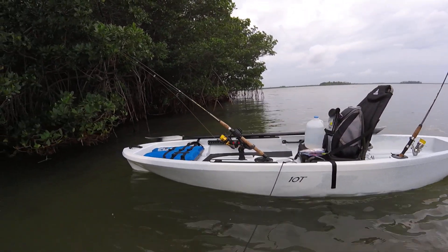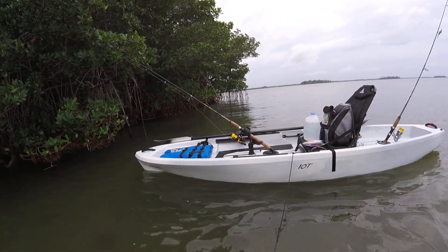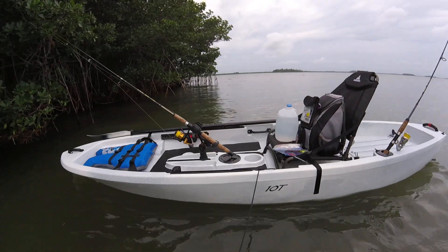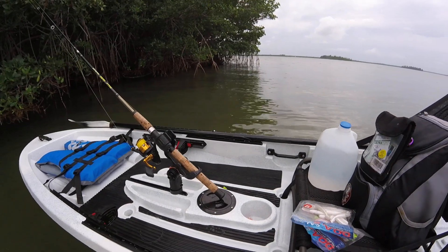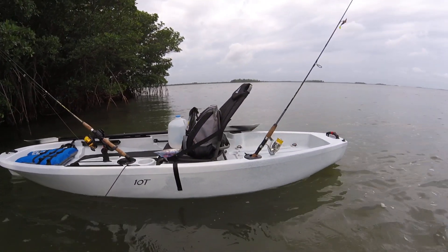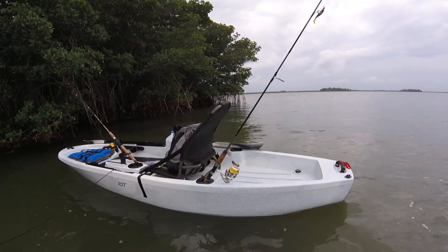I'm a big fan of these Ascends. I am not sponsored by them and I'm not sponsored by Bass Pro Shops. I just like them because they're cheap and they're tough — they can really take a beating, getting used all the time. I just wanted to give an honest review of my new favorite thing here. I really like it a lot.